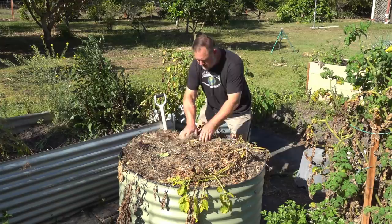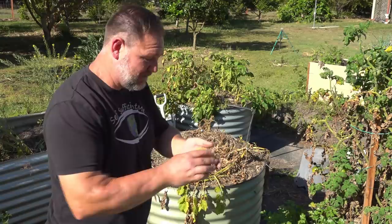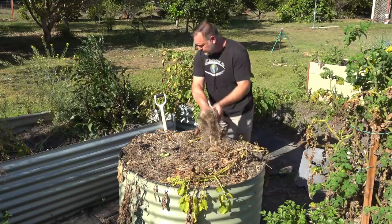Let's dig down and see what type of harvest we've got. I've just pulled back some of the mulch on top and you've got a potato here — but very close to the surface, and that's what I was talking about. Get rid of the mulch first and then we'll start digging.